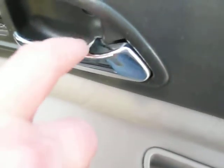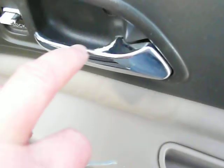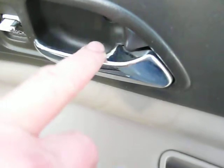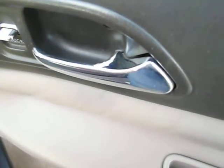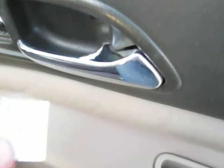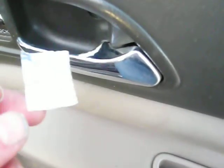I just want to show you today how to use tape to keep the sharp edges on the door handle from cutting anybody. I have another blog where I show how I peeled all the metal off and painted it, but that took a lot of work. I cut myself several times and it doesn't look as great.